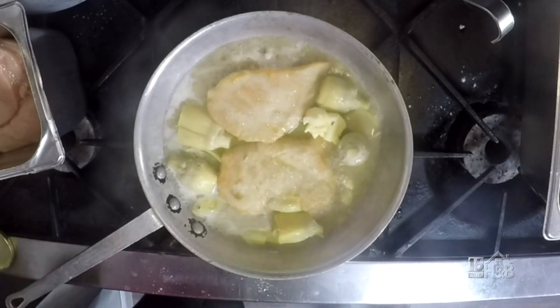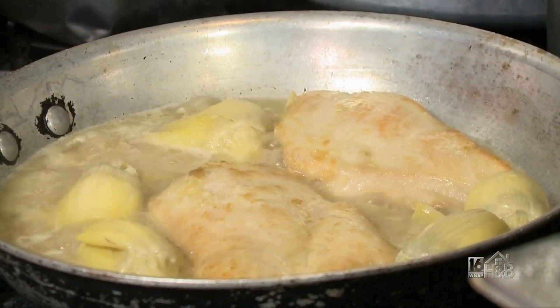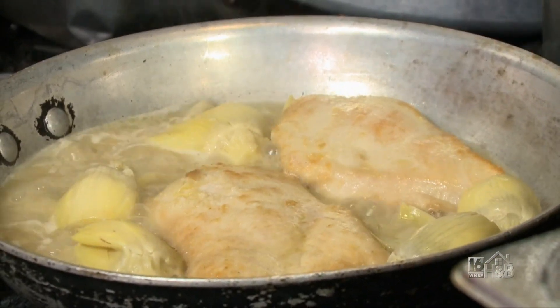Then I'll add a little bit of butter. I'm going to let it simmer for a little bit until the chicken is cooked up, and then I will plate this over some pasta.